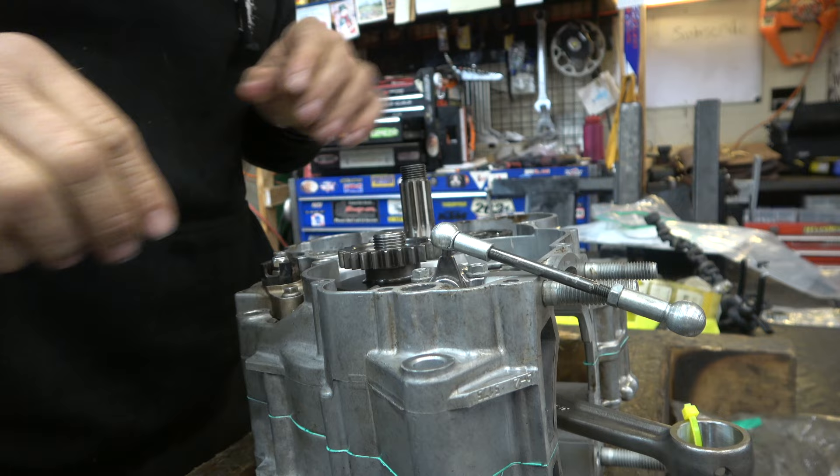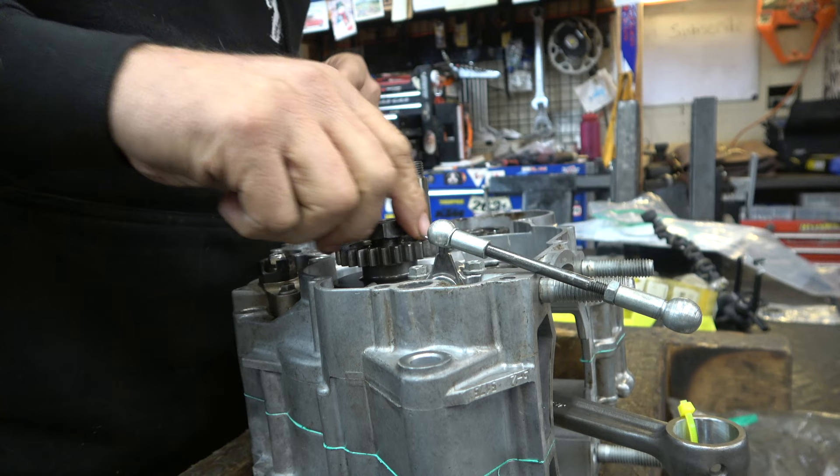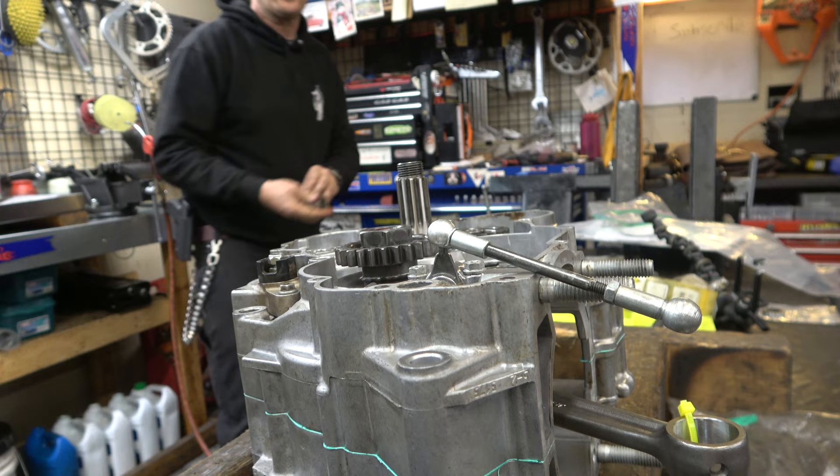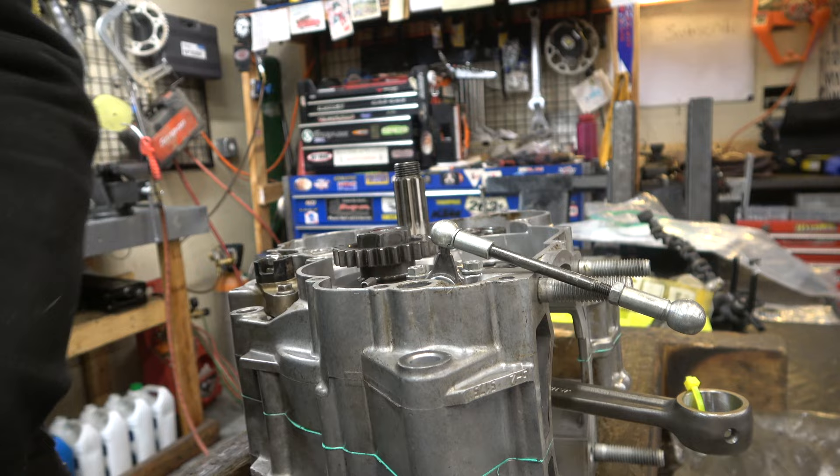It fits on just perfect. Then we've got the lock washer that goes on here, and I'm going to put a little red Loctite on that too. This is left-hand thread, guys. We'll use an impact and hold the rod — there we go. Between the Loctite and the lock washer, that thing is not coming off.